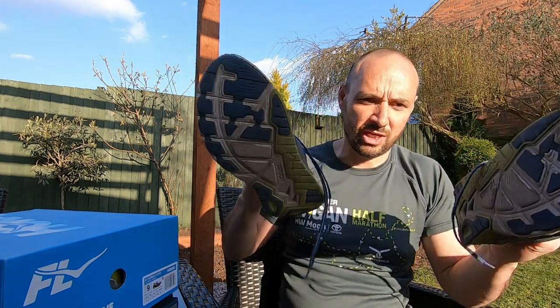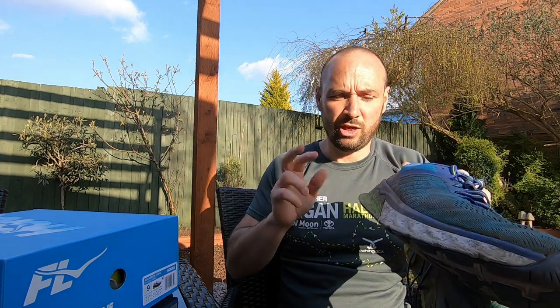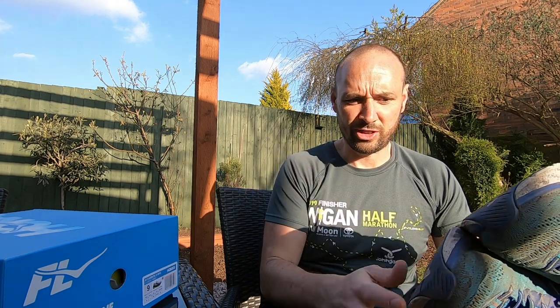And then my old road shoes - these are on their last legs, which is why they're being replaced. These are the Arahi 3s. I think they're on to the Arahi 5s now, but being honest I don't do a lot of road running so these have lasted me a while, but I've pretty much had it with them now.